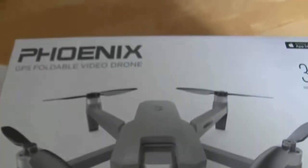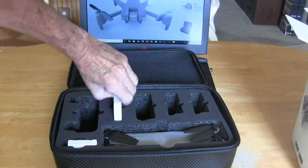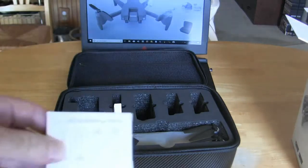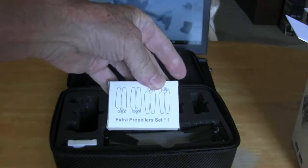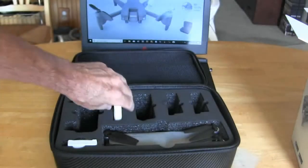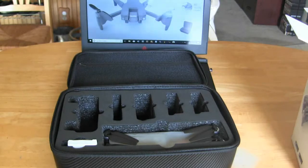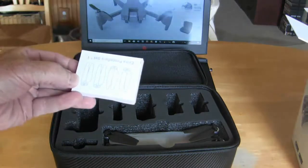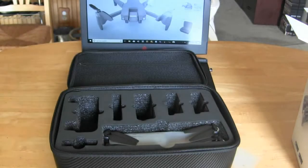Again, this is the Phoenix GPS foldable video drone. Let's see what we have in this box — these are the blades, extra propellers. A set here, another set here, and another set here. Good thing I'm videotaping this because I want to know where I took them out from.